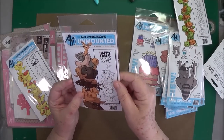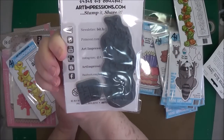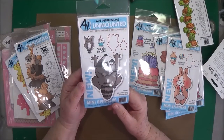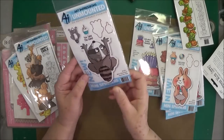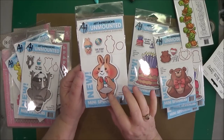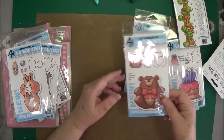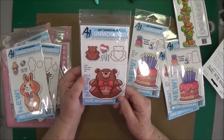This one is the Dog Stackers Spinner Set — it's got the little raccoon and also has the dies that go with it. And this one is the Mini Bunny Spinner Set — this would be great for Easter, isn't that cute? It's got the stamps and the dies. And this one is called Love You Very Much — the Mini Bear Spinner Set.